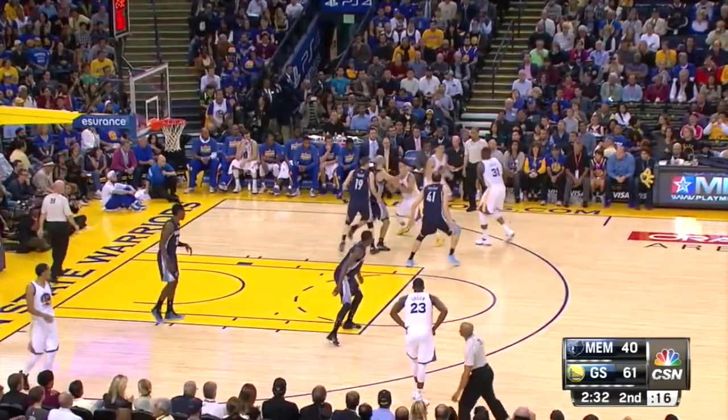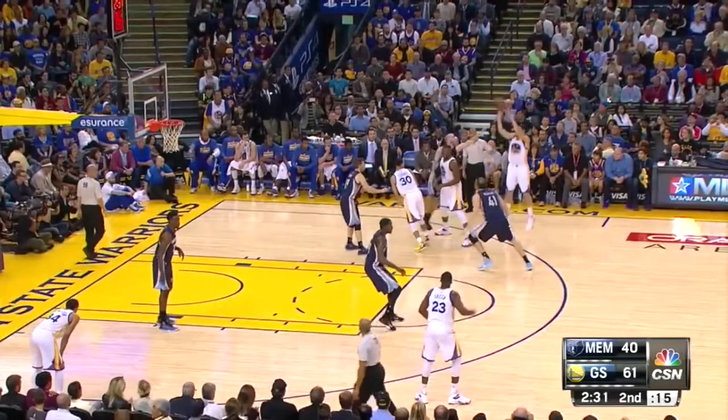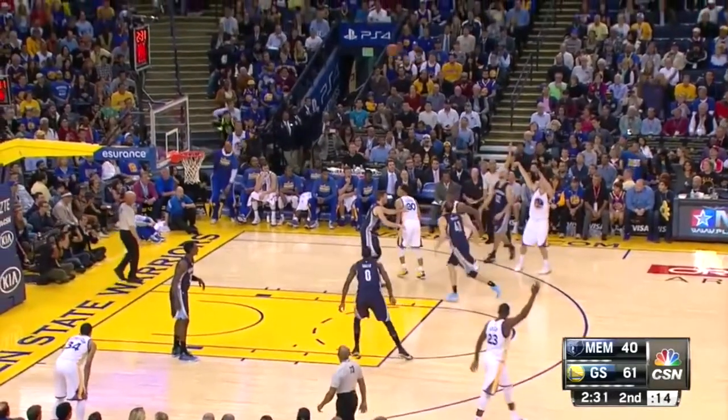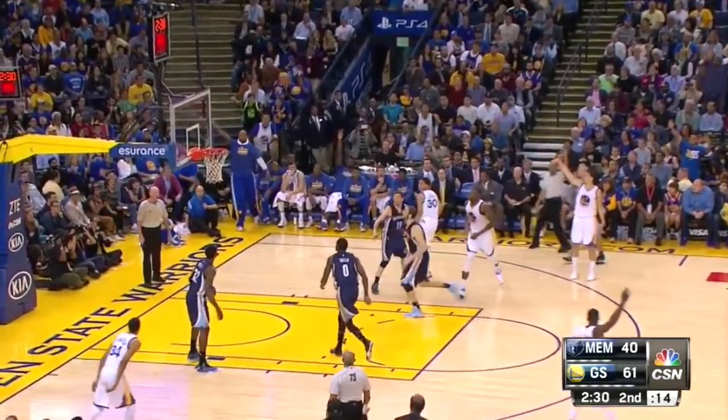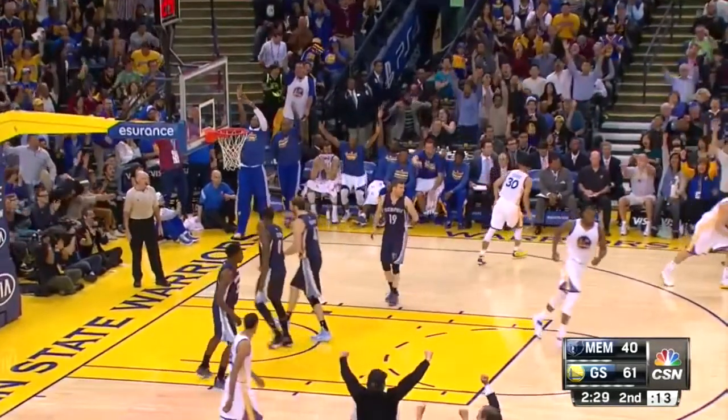He's going to come off the screen, and as he's turning to square up to the basket, he dips it and shoots it. And it doesn't take anything away from his speed — watch as it comes off the screen, and it's almost as soon as he faces the basket, the ball is on its way to the rim. That's what happens when you put together your footwork, your motion, your balance — you get a lot of speed and a lot of accuracy.